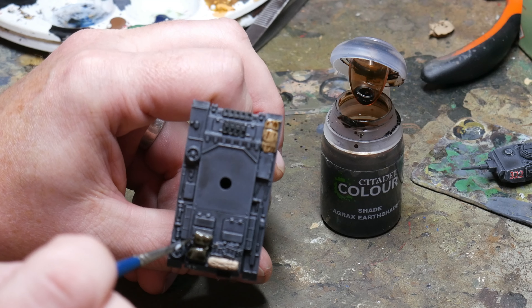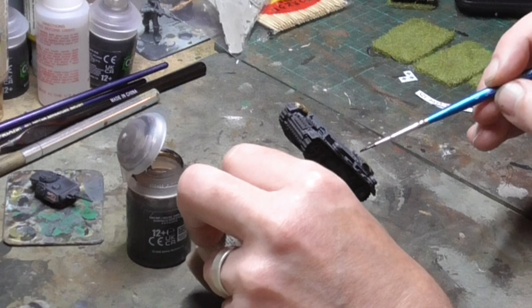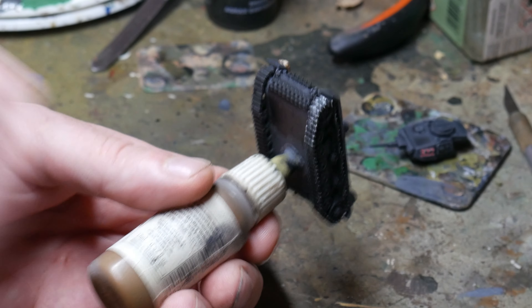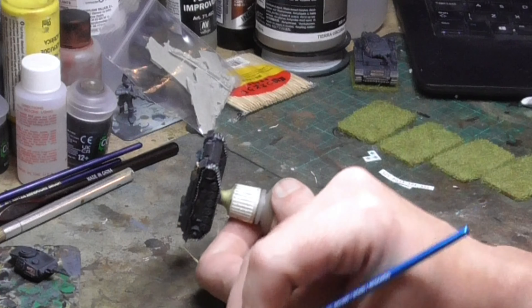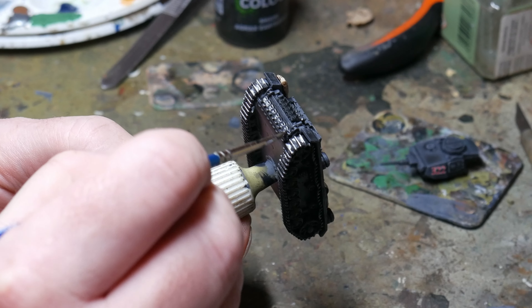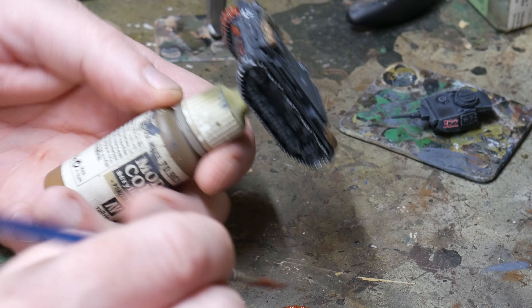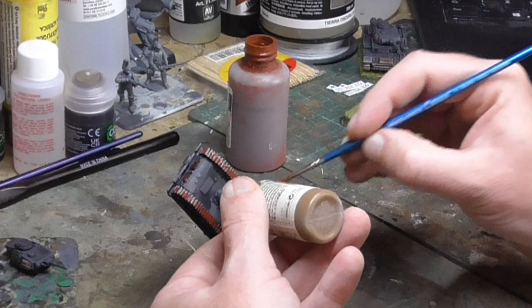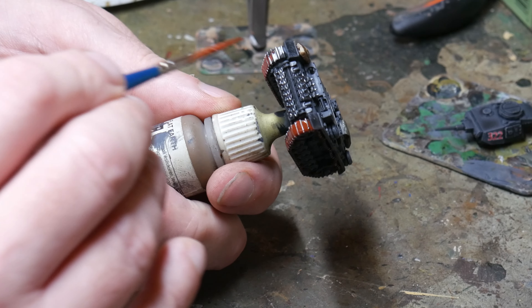When the base colour on the stowage is dry I give it a good coat of Agrax Earthshade. Similar to Nuln Oil, this is a great wash that is brown in colour, so it looks great with organic materials such as blankets and packs. As the Agrax dries on the stowage I then go back for the second part of the tracks, painting Vallejo's Oily Steel roughly over the black. This is like a heavy dry brush with more paint on the brush to get good but not complete coverage, making it look like parts worn down to shiny steel. The third and final part is to give the tracks a wash of Flory Wash Rust, a clay wash which gets right into the nooks and crannies and dries in a nice dull manner despite being quite bright when it goes on.